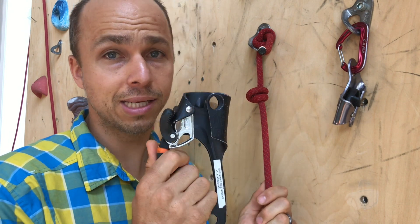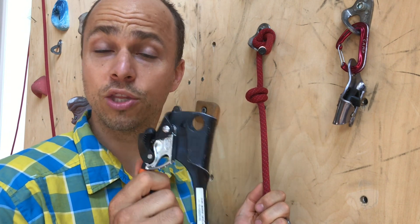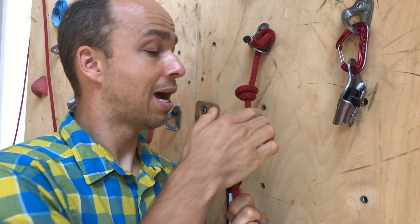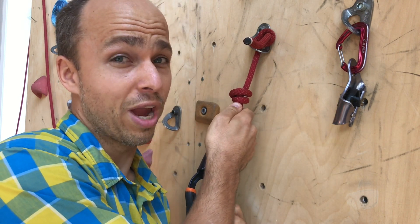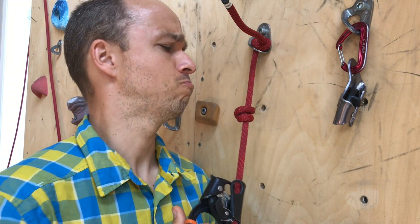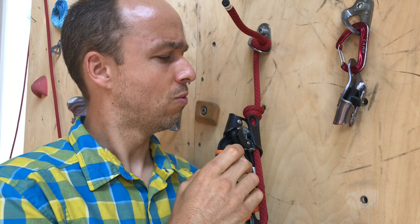Well, look at that. This is the pedal and maybe it will not work with other ascenders. I put the ascender, I pull my knot all the way I can and now I push the ascender.